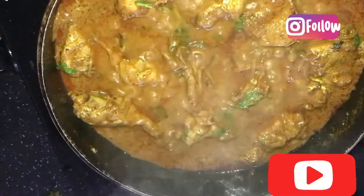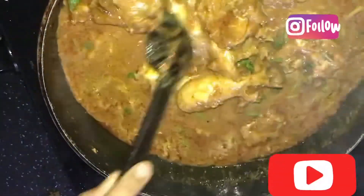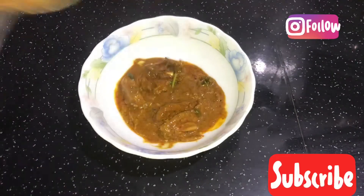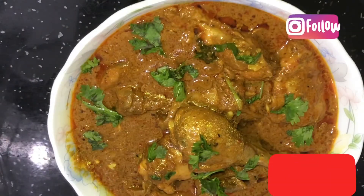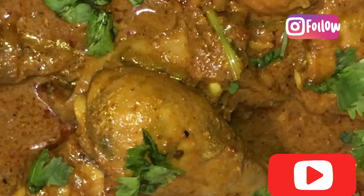I am going to add a flavor to this dish with 1 teaspoon of butter and add the curry. Please like and subscribe. I will see you in the next video. Bye, thank you.